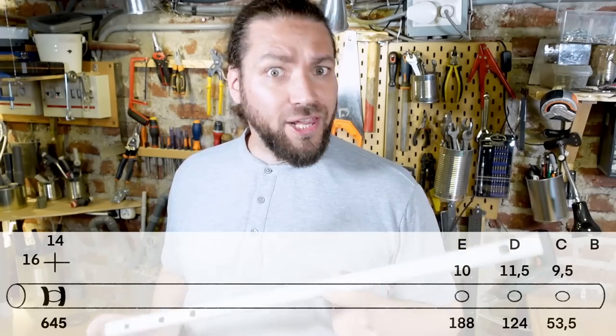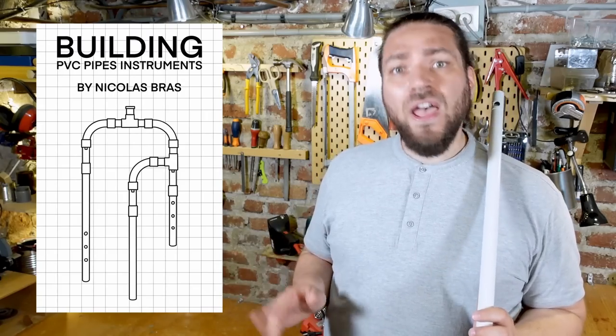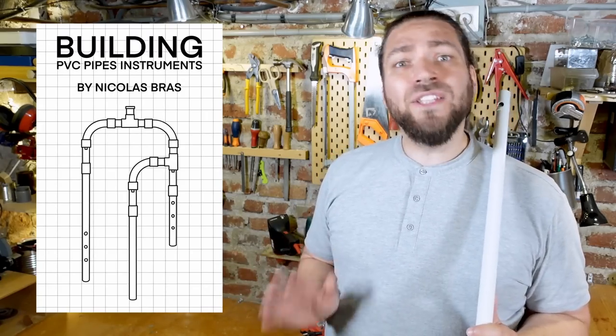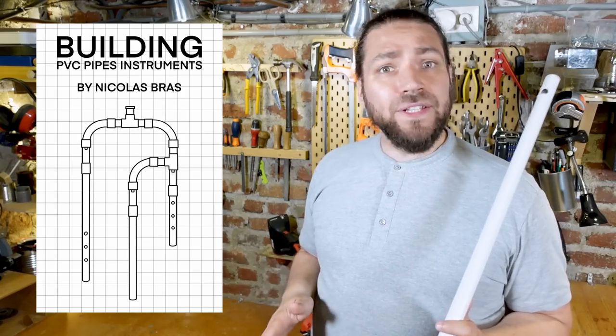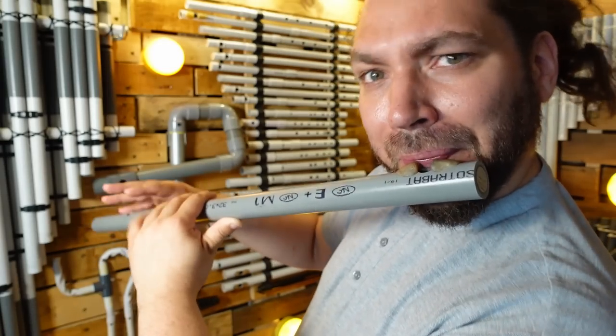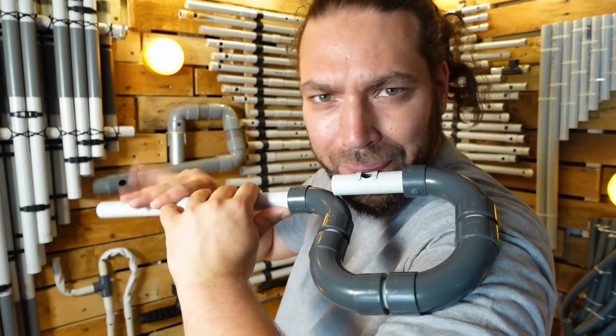You will find in the description a free link to download the blueprints of this flute. If you want to explore this kind of instrument further, I wrote a full ebook about PVC wind instruments, with more than 100 instrument blueprints and all my experience about crafting PVC instruments. There is a big chapter about the Pulp Thai flute, with a lot of variations of this great instrument. You can get it through my Patreon page.